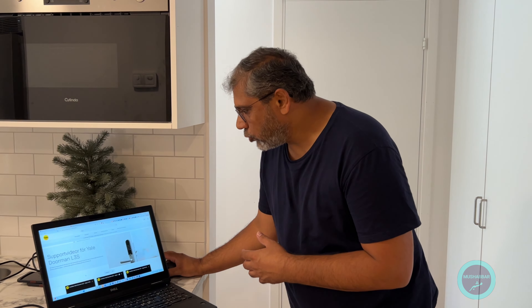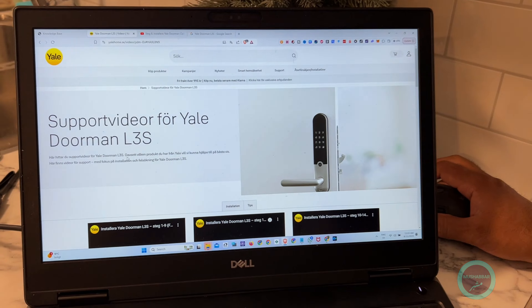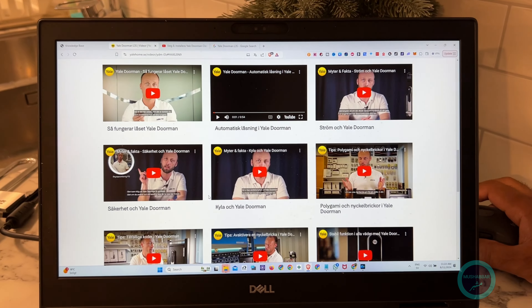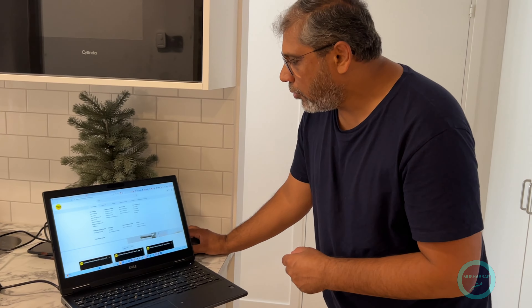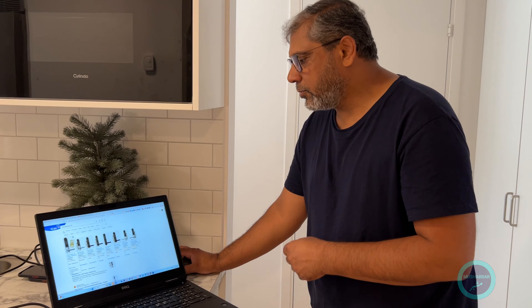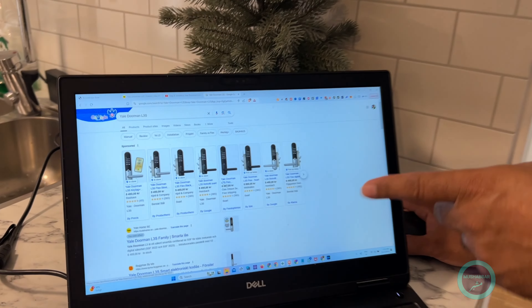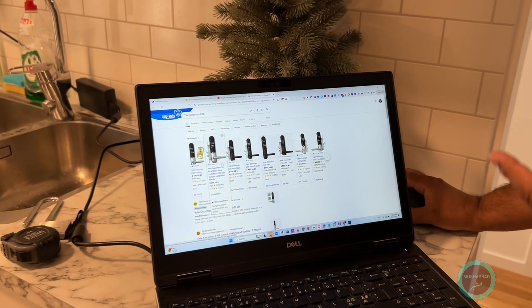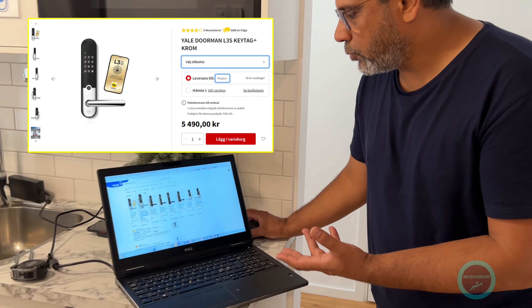All the videos on Jelly Doorman L3S are in Swedish, and we are going to follow them but make this video in English. If you want to find out how much it costs — we bought it at 5490 kronor. You can find prices there. If you buy it directly from Jelly Home, the manufacturer, it will cost more, but if you go to Bauhaus you can find it for 5490 kronor.